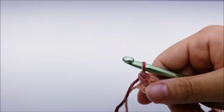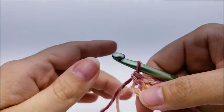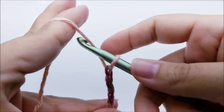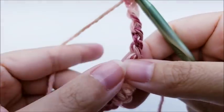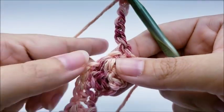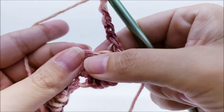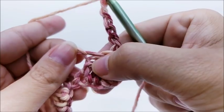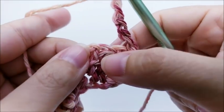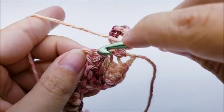Now we're going to start row two. Rows two and three are the repeat rows for the whole blanket — it's just a two-row repeat. For row two, chain five, turn your work, and single crochet into the top of the next double crochet four together cluster — right into that chain one space at the top.